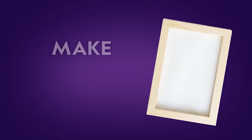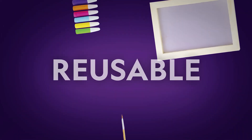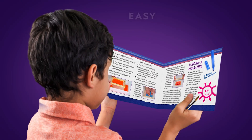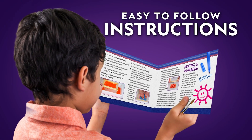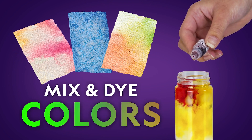Did you know you can make your own paper at home? You can with the National Geographic Papermaking Craft Kit. It comes with everything you need, including reusable tools, easy-to-follow instructions, and paper dyes so you can create a rainbow of colors.